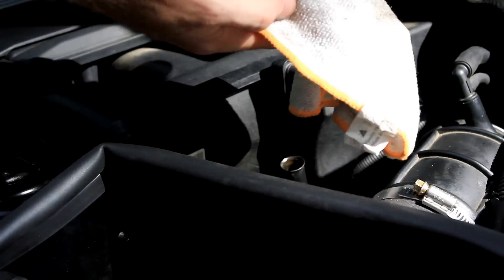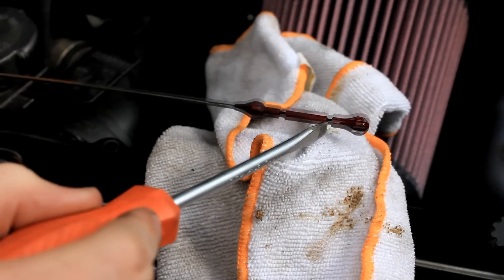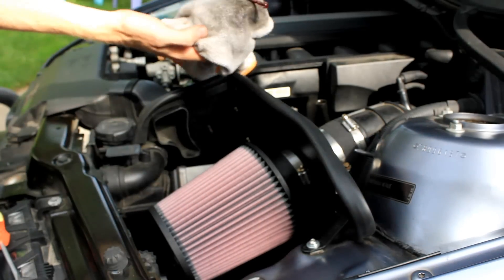You can see as it's pulled out, you can see the oil on it and that's going to be the oil level that you checked. This is the minimum fill level and this is the maximum one. You can see in between is where the ideal target level is.